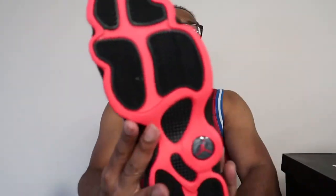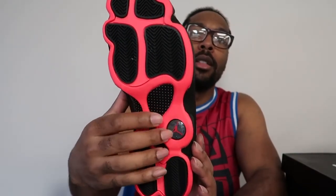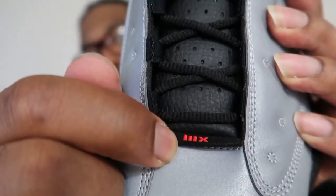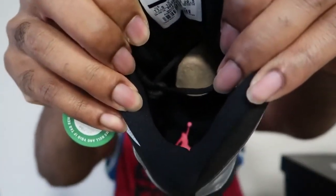We got suede right here, all on the back going all the way on the back of the heel there. And on the tongue this is leather. Here's the infrared Jumpman. Bottom soles are infrared as well. Got the mud guard there, Jumpman right there, Jumpman right there on the heel. And then the number 13 on the back of the tag. Just the sizing in there and the Jumpman down in there. Infrared.